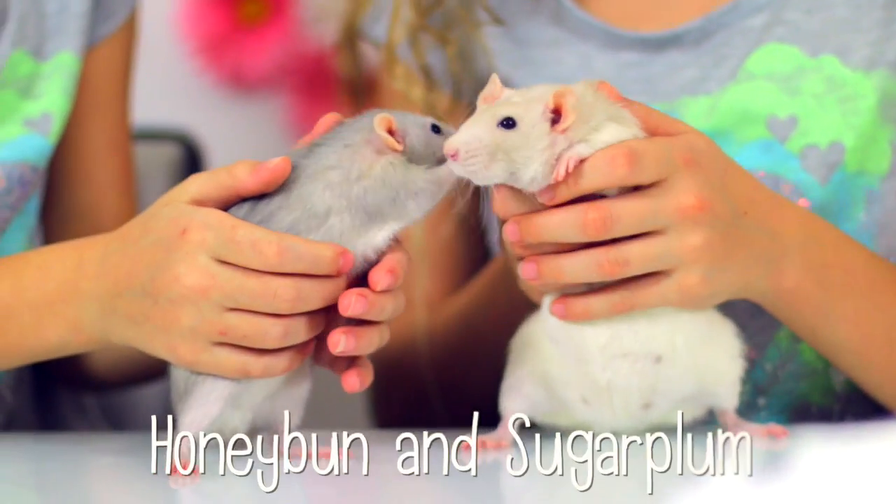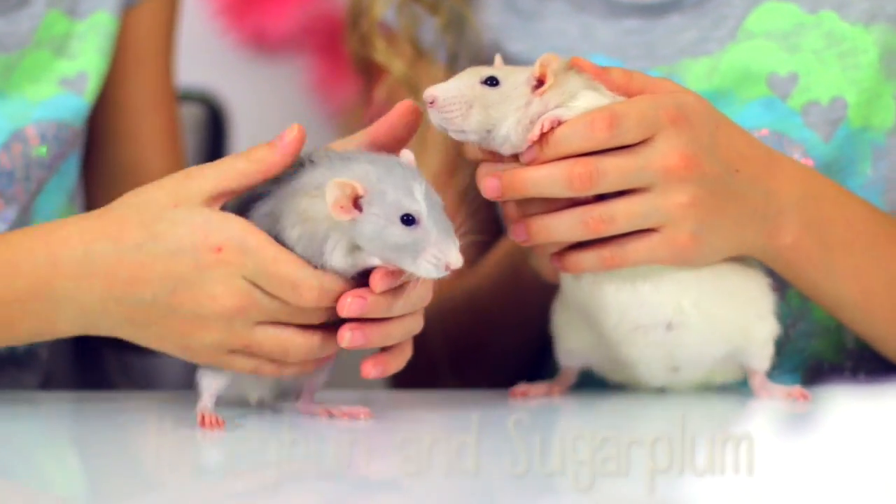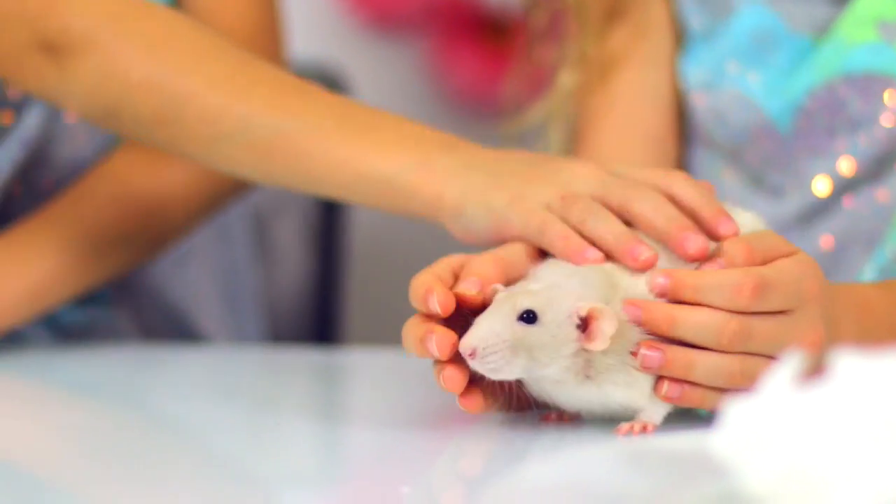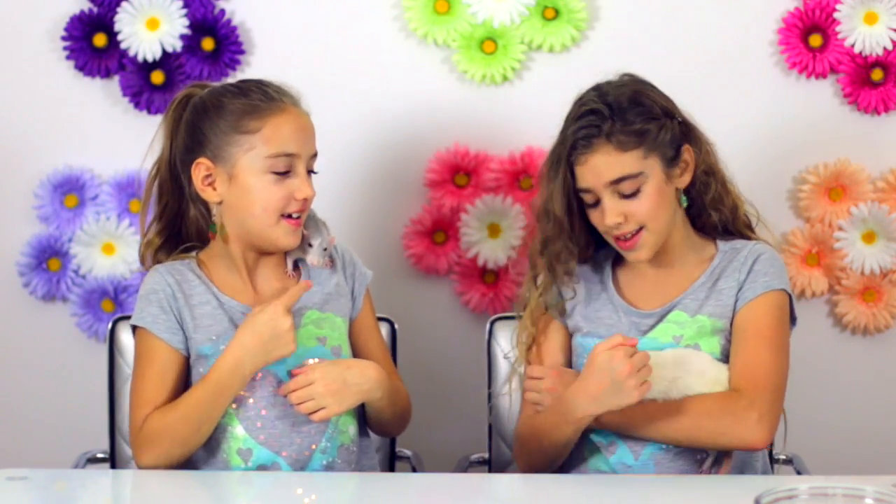Hello! Hi honey bun, happy birthday! This is Plums from Heaven. If you like this video, please click the thumbs up and share it with your friends, and don't forget to subscribe. I'm Annalise and I'm Rachel, this is Honey Bun, and this is Sugar Plum. Thanks for watching — happy crafting, bye!